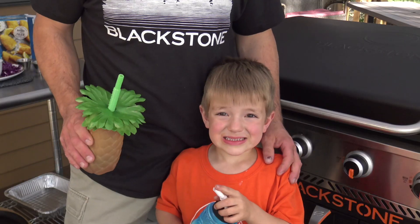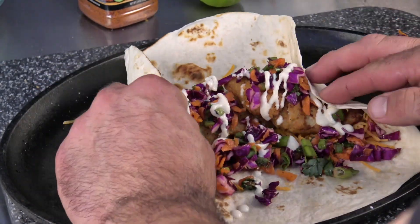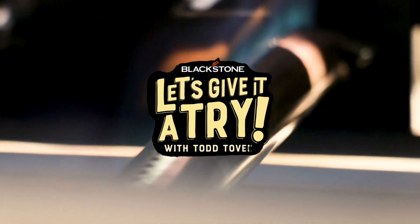Welcome back everybody. I'm here with Levi. Got the air fryer combo out tonight - we're going to show you how to make a delicious fish burrito with a cilantro lime slaw. Let's give it a try.